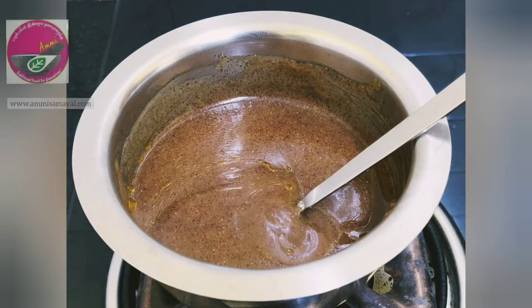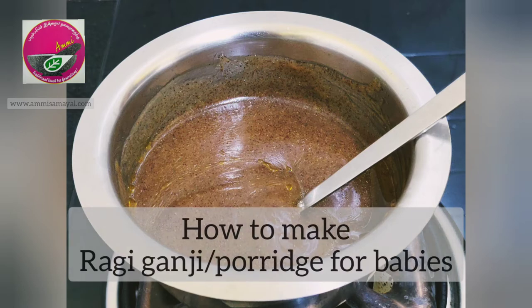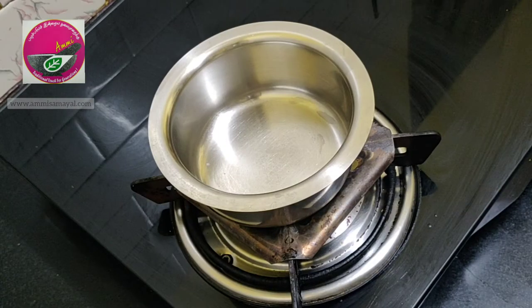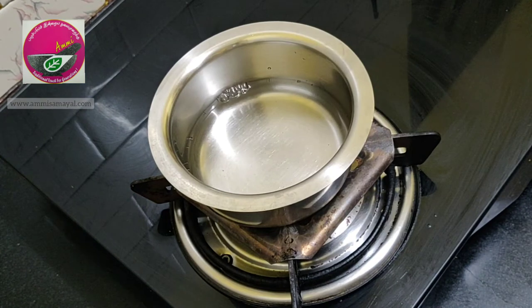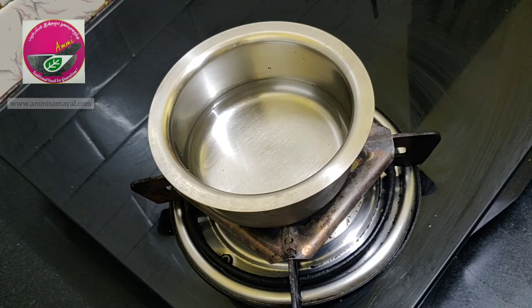Here is a super simple recipe on how to make ragi ganji, or ragi porridge, for babies. I am going to heat one glass of water in a vessel. This is an age-old recipe loaded with all the good nutrition.